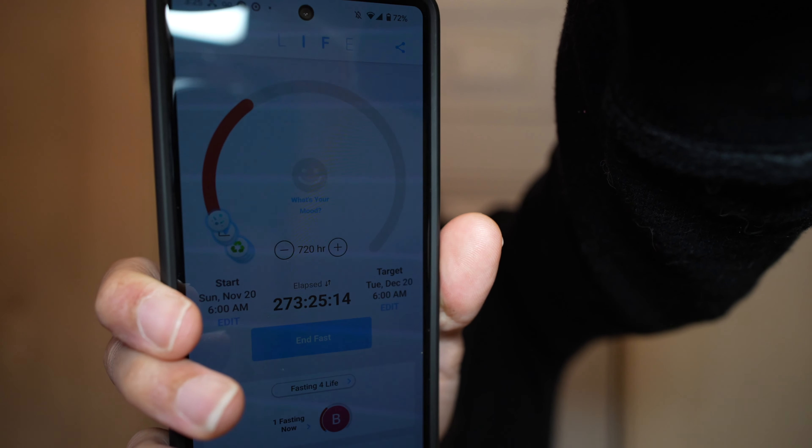I got about 273 hours into my fast. This is the Life Fasting app — I think it's a pretty cool app. I really use it just to track my hours, not so much for the information in it, but it's pretty cool to see your progress.